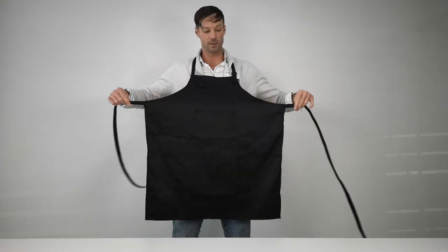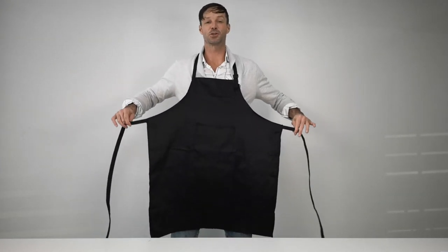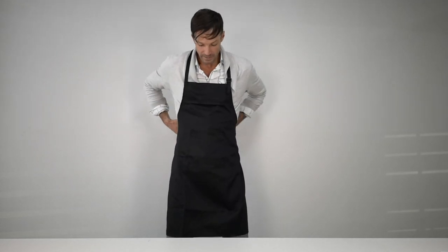Now the straps, because of their length, make it perfect for any shape and size chef or cook out there. It is made of a poly cotton blend and it is very comfortable.